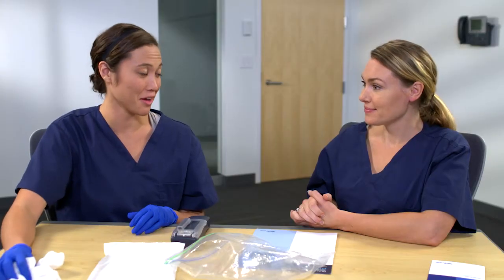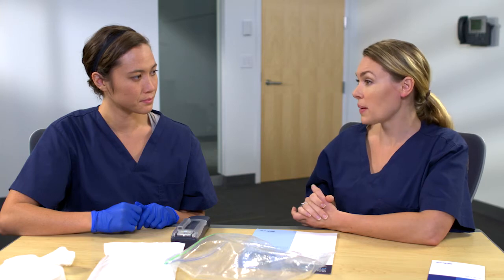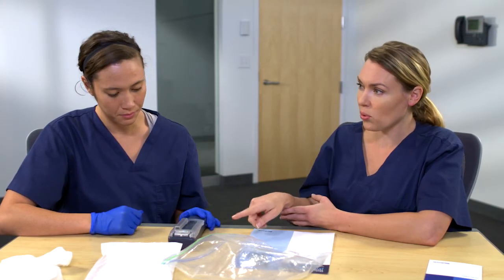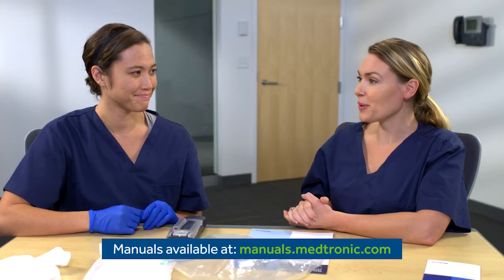That was much easier than I thought. It's not a difficult process. However, if the device ever gets too dirty or contaminated to clean with this process, it should be returned to Medtronic for cleaning. As we discussed earlier, if there's fluid or contamination under the knobs, in the battery compartment or on the cable port, it'll need to be returned for cleaning. That's good to know. There is more information in the technical manual. This has been a really helpful session.